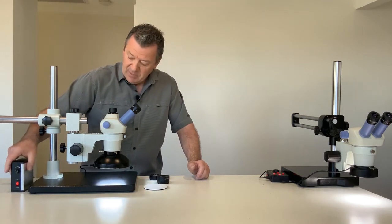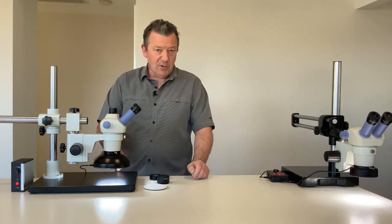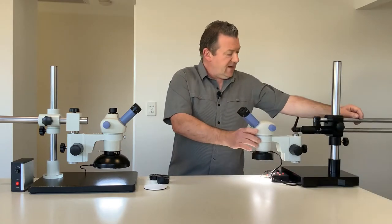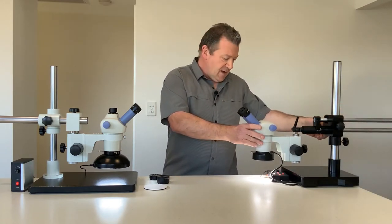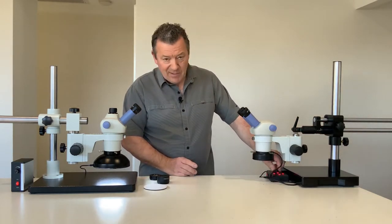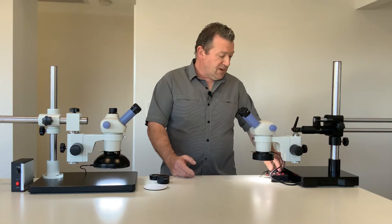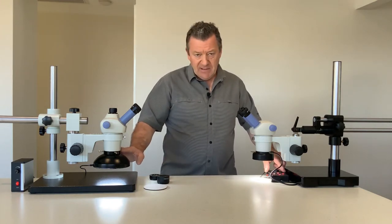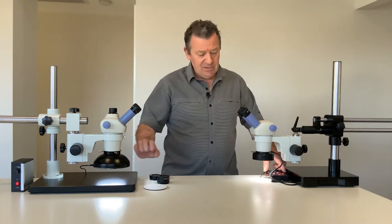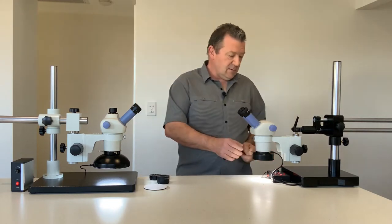On our website we have comparison images showing the difference between using the dome illuminator and the LED ring lights, which we have on the larger boom stand here. The LED ring light is variable intensity and has 72 LEDs. My personal preference would be the dome illuminator — it's advisable to visit the website where we have comparison images taken with both the dome and the LED ring light.